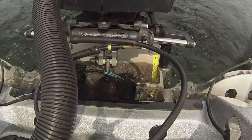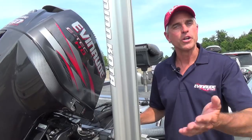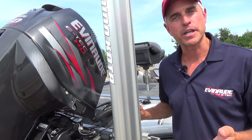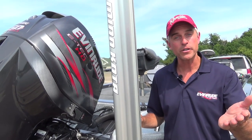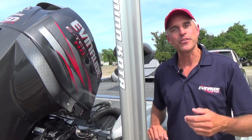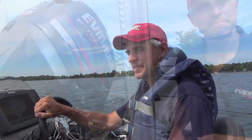The real keys to a jack plate are the hydraulics — being able to raise and lower the engine while out on the water, no matter what conditions you're facing. If you find yourself in super shallow water, you can get on plane quicker. In rough water, you can stabilize the boat. Let's get out on the water and I'll show you the three main advantages of a jack plate on your rig.